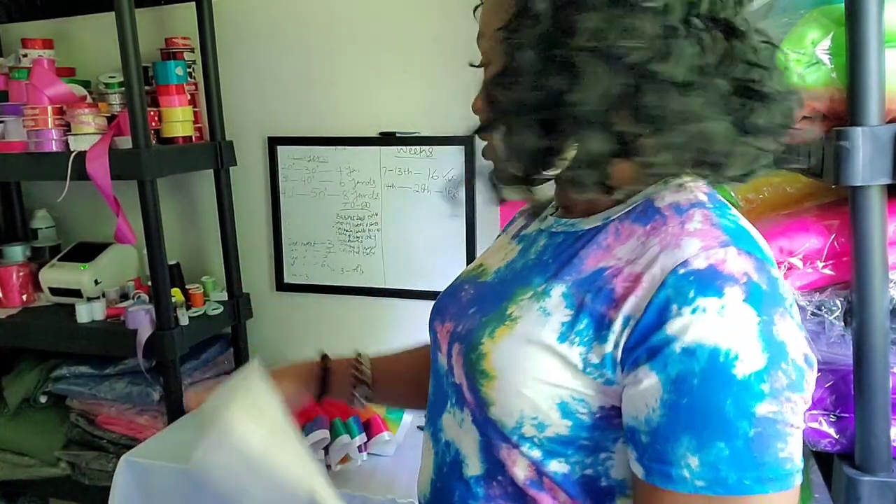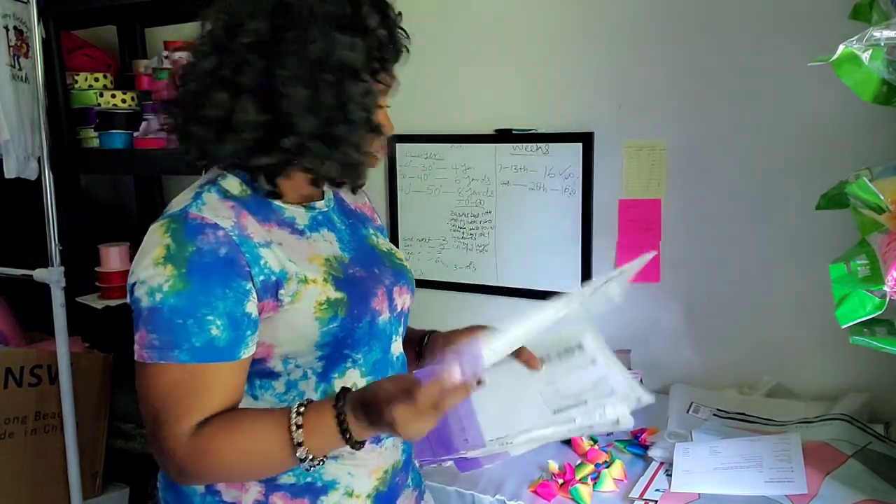I already printed out my labels. I have my label machine but I've been having problems with the Bluetooth not picking up — I've called customer service three or four times. So I decided to print them on my Brother inkjet printer and I use this FedEx label pack. I just put all of them in there so I don't have to tape anything because it has adhesive at the back — when I peel it out it'll stick to whatever packaging I'm using.